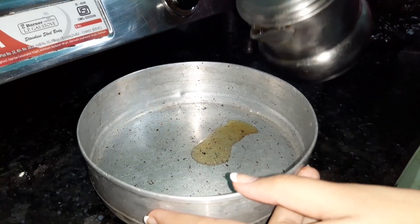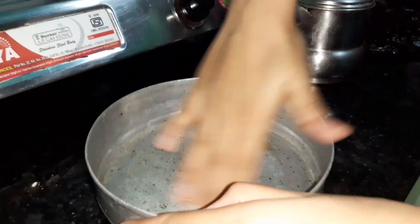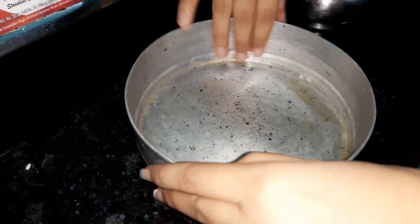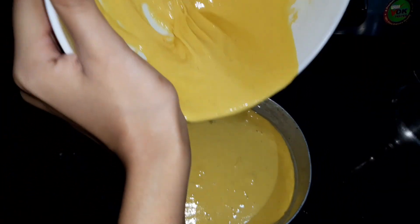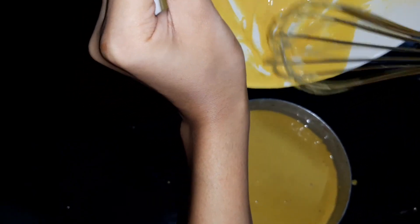Now I will put the oil in the pan and grease the sides, then add the batter in this pan. Let's add the batter. I have to be careful with the juice because I don't want to waste it.